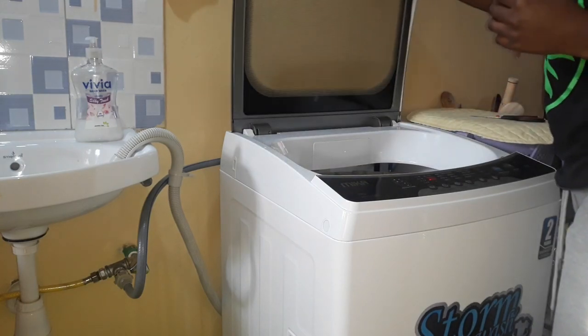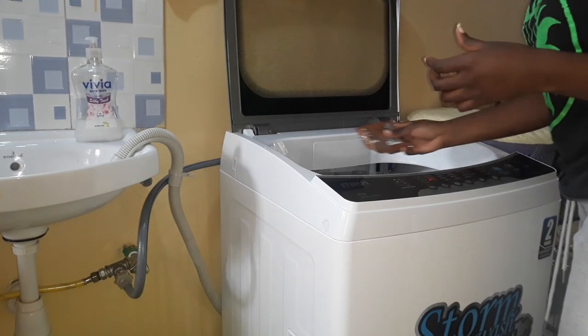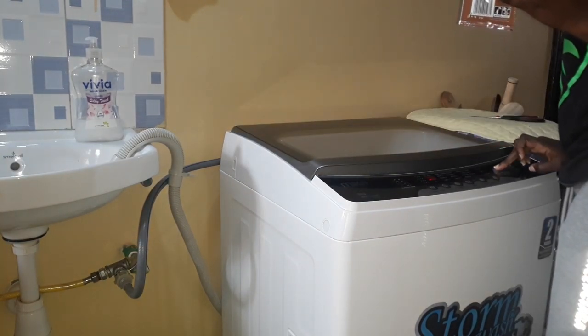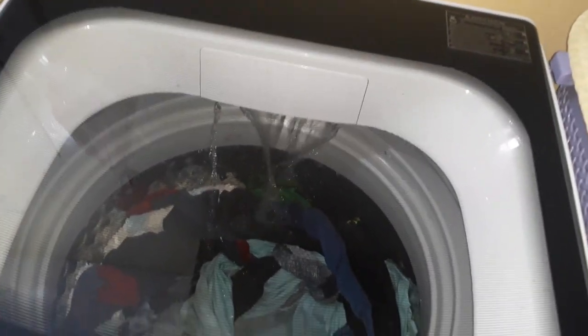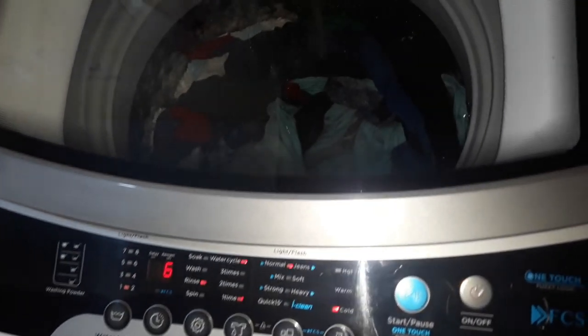Here I'm adding the Downy fabric softener manually, because the machine doesn't have a fabric softener dispenser. The rinse cycle takes six minutes and uses another 40 liters of water at level one — remember, I have manually selected the program to save water.